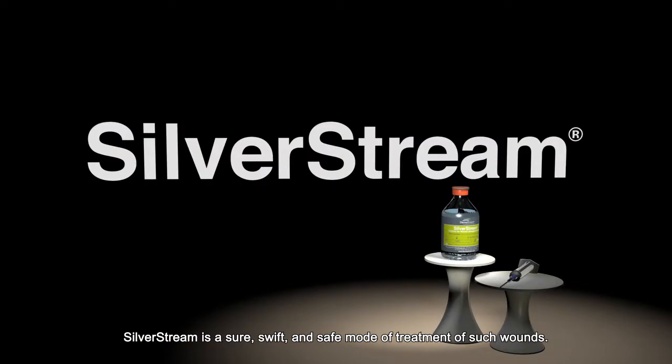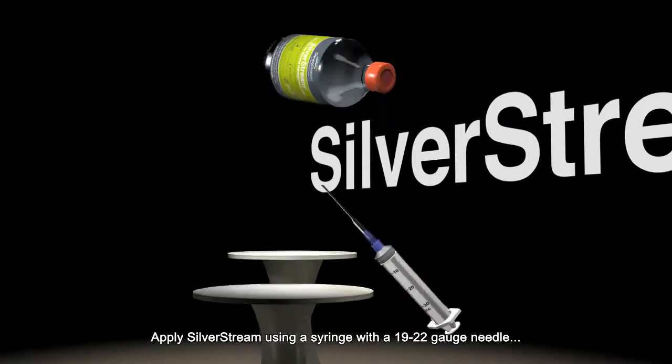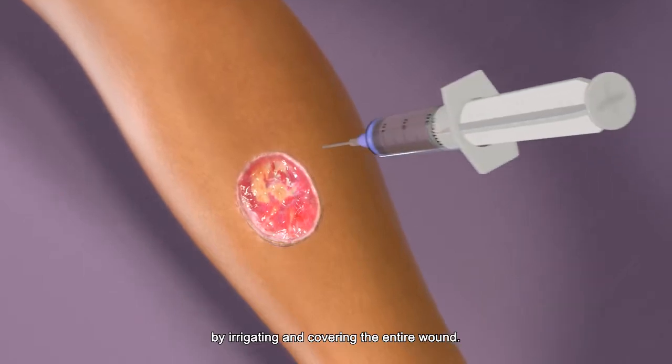Silverstream is a sure, swift and safe mode of treatment of such wounds. Apply Silverstream using a syringe with a 19-22 gauge needle by irrigating and covering the entire wound.